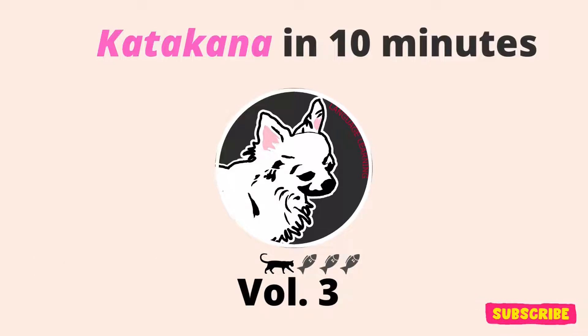Hello, and welcome back to our third lesson on Katakana. If you missed the previous lessons, please make sure to check them out on our channel. Alright, let's get started.